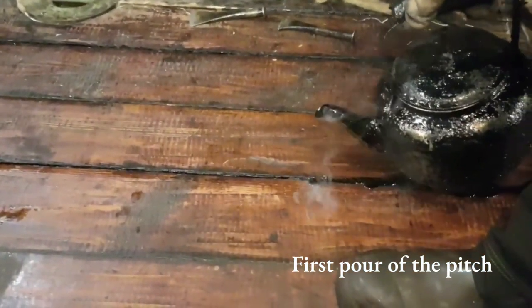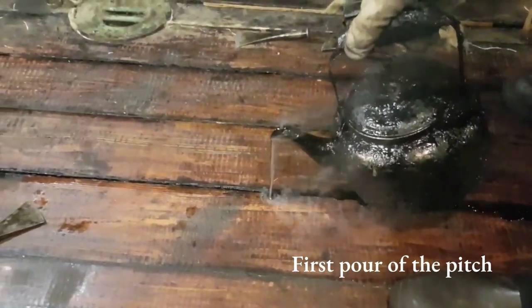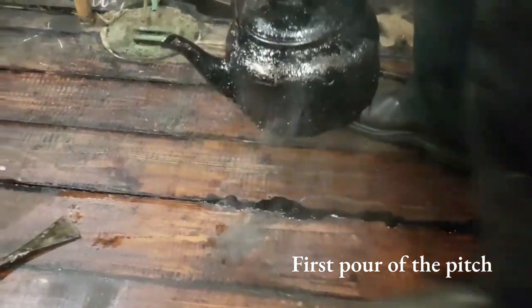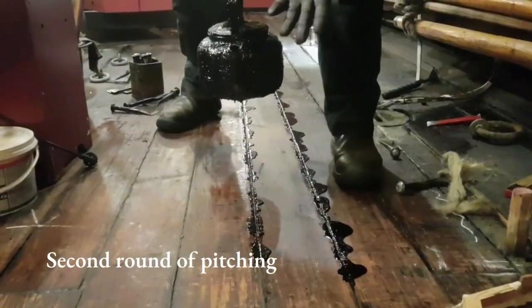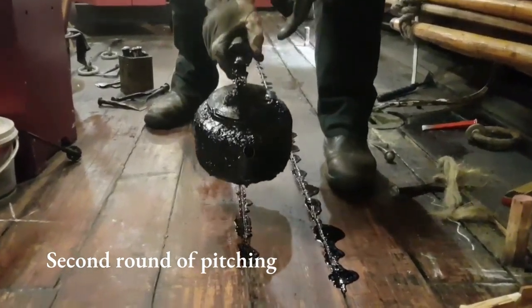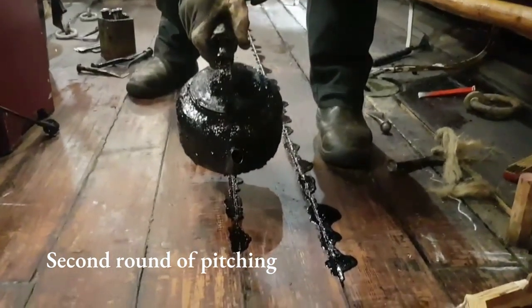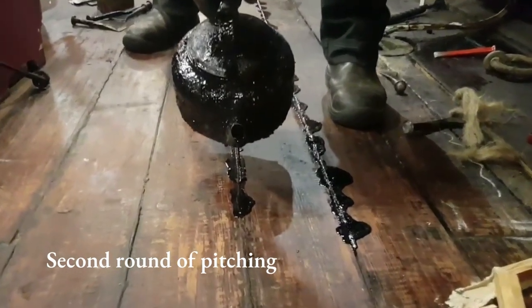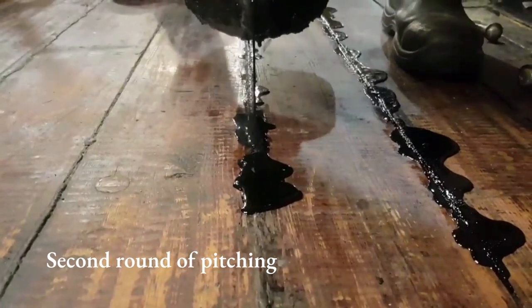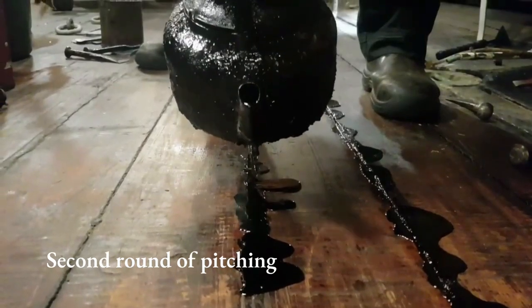See that — the first pouring was really bubbly. Now we still have the same batch of pitch, but it's colder, and that's what we use for the second pour to fill the seam completely — at least we try.